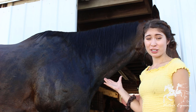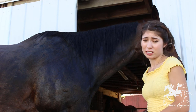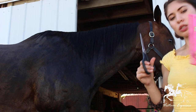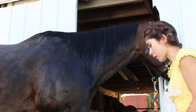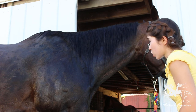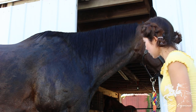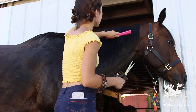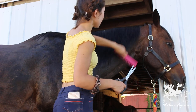Now that our horse is ready to go and we've sprayed him with the show sheen, we are ready to start cutting. What you want to have on hand now is your scissors and your comb. If you have a tall horse like me, you might want to also have a step ladder. I am going to start at the top and work my way down, combing him out just making sure everything looks good.